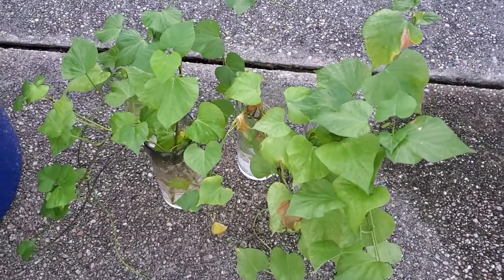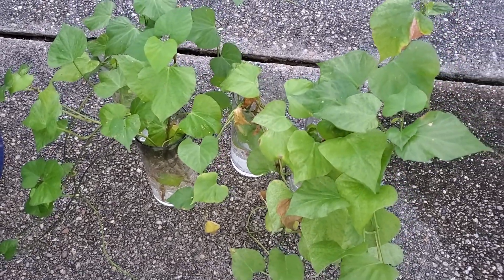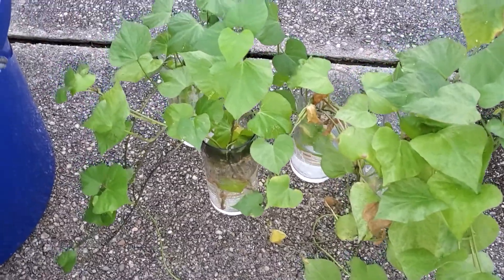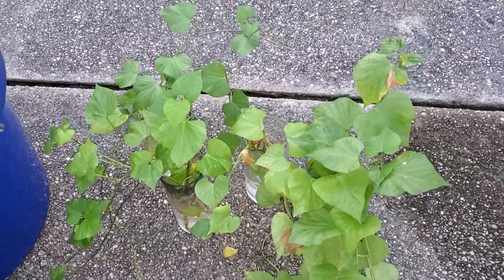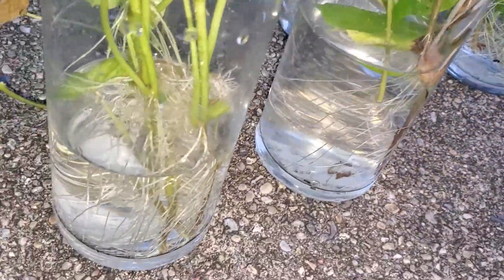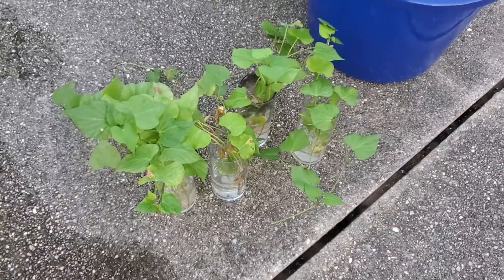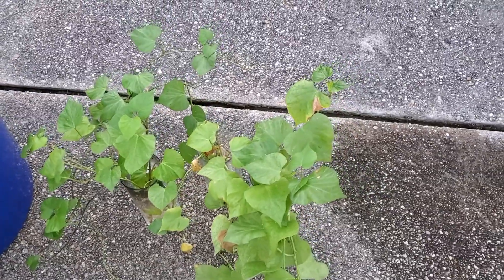Getting my first set of sweet potato slips in the container. I have several more to plant — I think this is 12. I'm going to put four in each pot. A lot of roots on them. Let's get them planted and see how they grow.